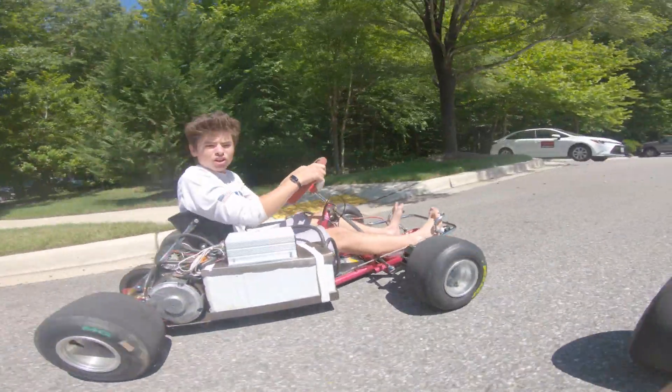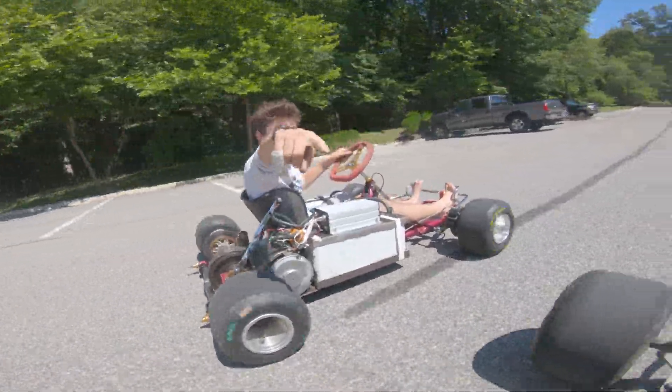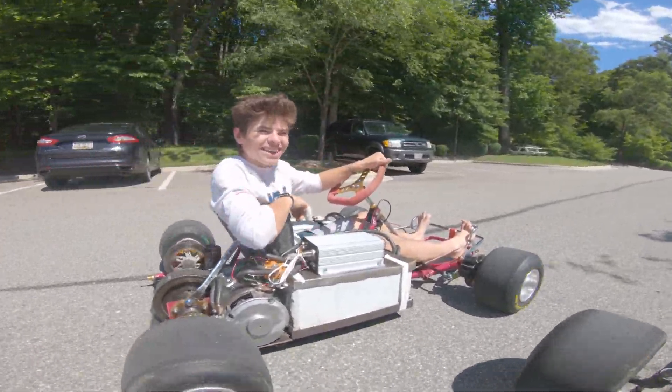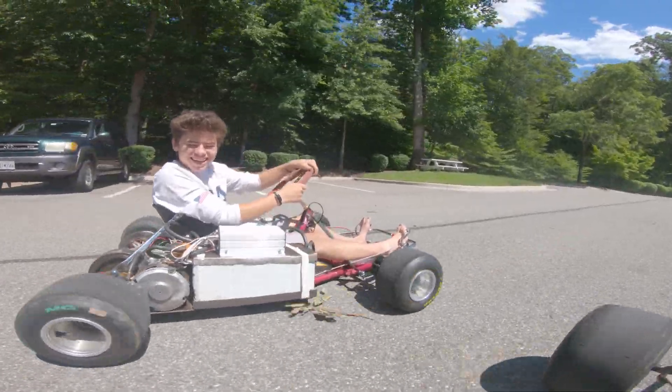Welcome back to the long-awaited part three of the electric go-kart build. In this video I'll be working on the throttle, cable management, tying up some loose ends, and hopefully getting some riding videos at the end. This thing is really scary fast and hopefully you guys enjoy it, so don't forget to subscribe so you get notified when part four comes out.